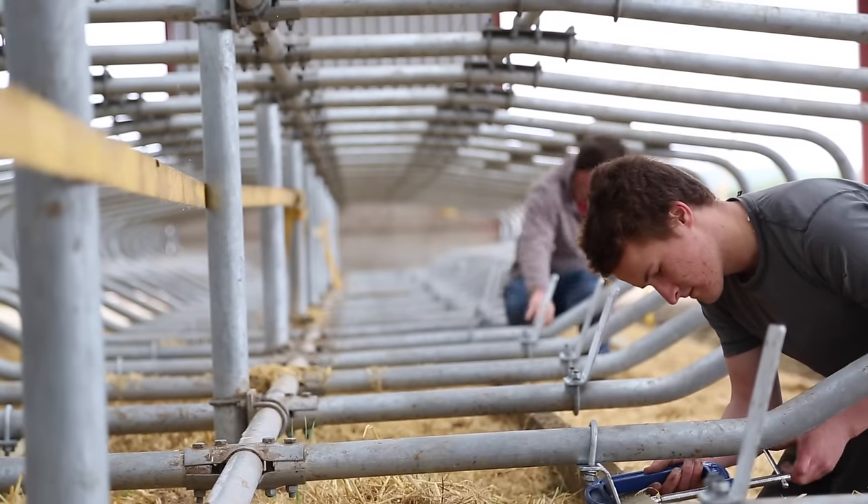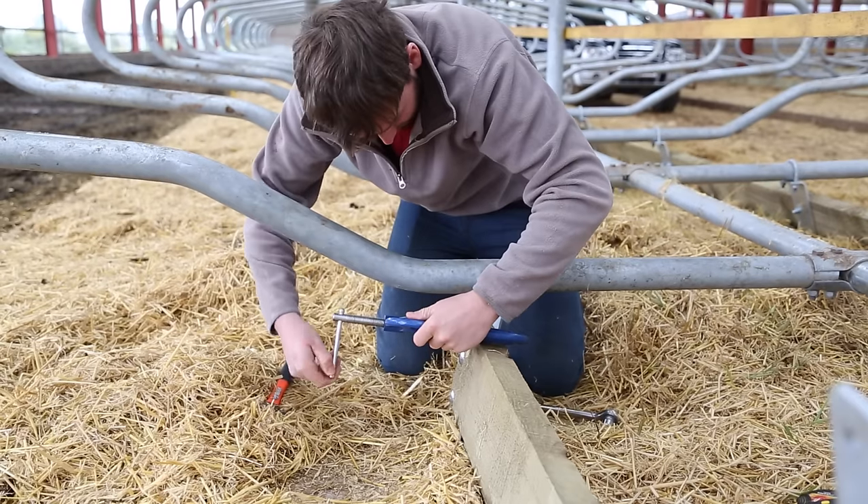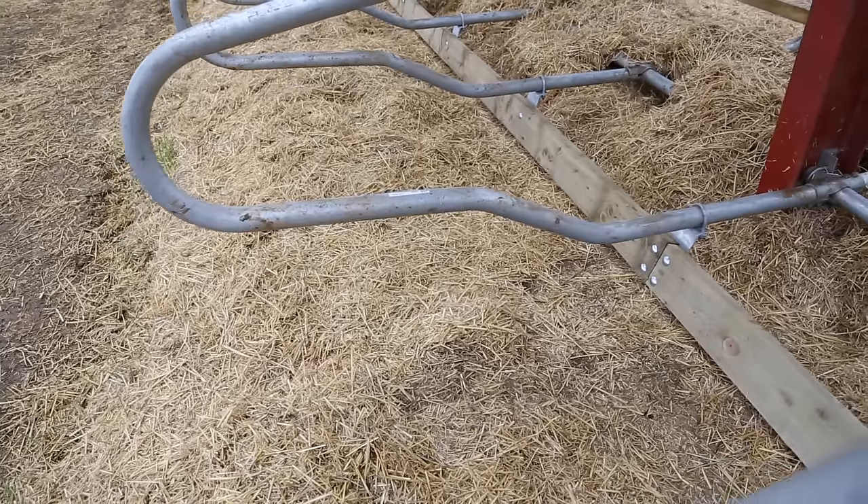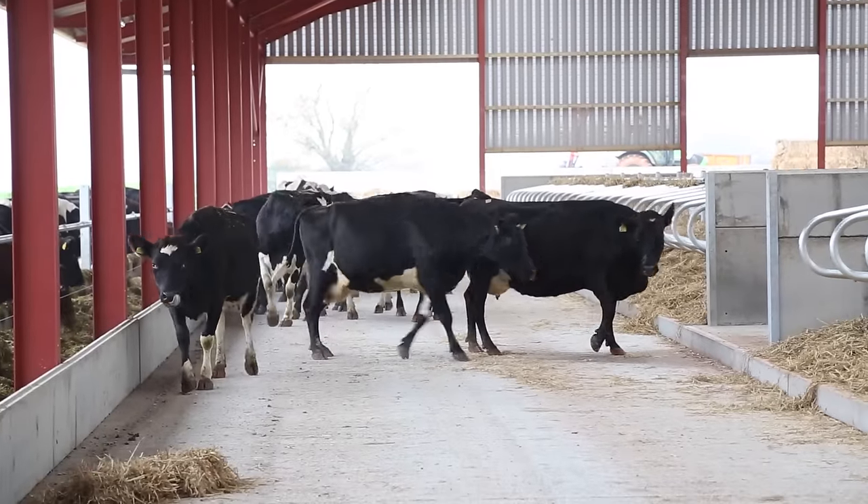To prevent the cows from sitting too far into the bed, we added a brisket board. Thank you for watching, and if you enjoyed this video, please like our Facebook page.